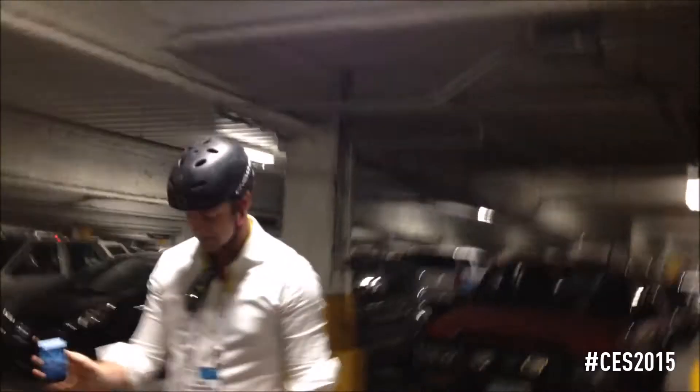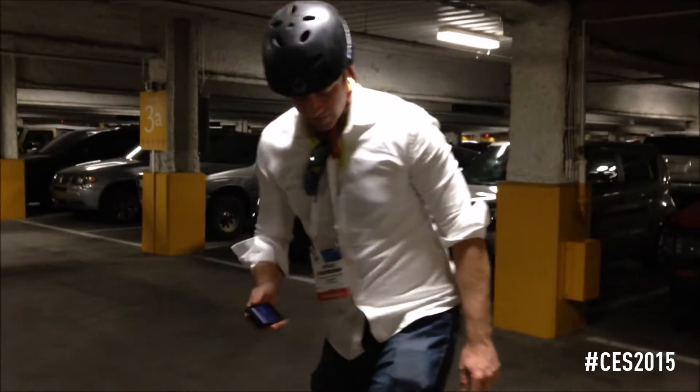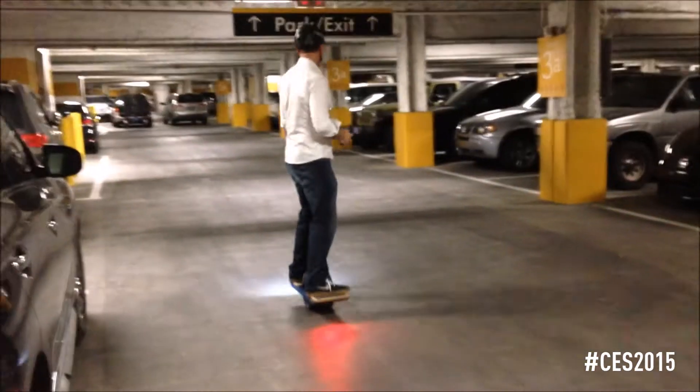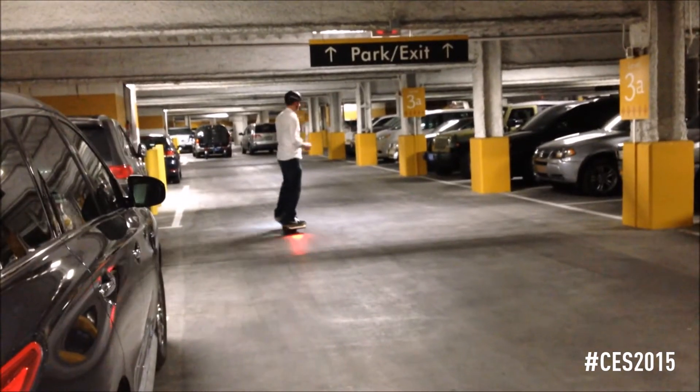Okay, so I just switched it to classic. I'm going to turn my lights on. I'll ride this way — so you'll see once I get going, it's fast, it pushes me back. I'll do it again.